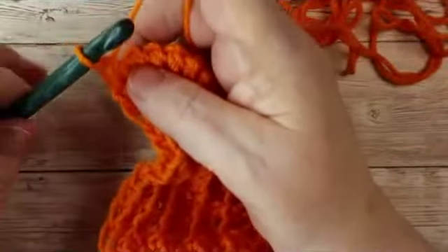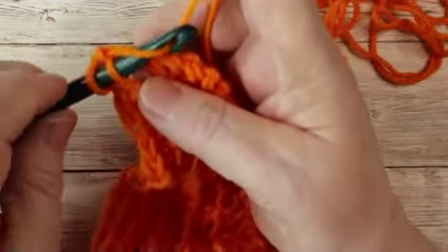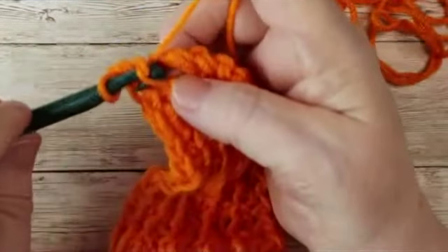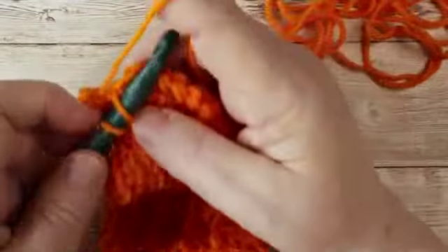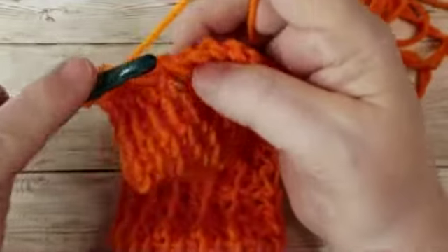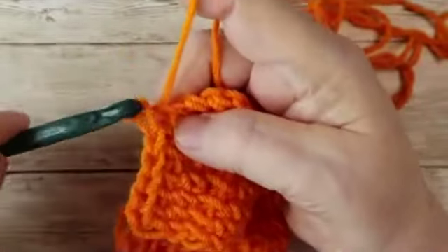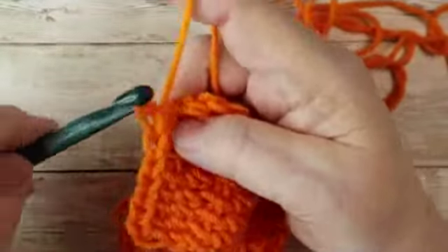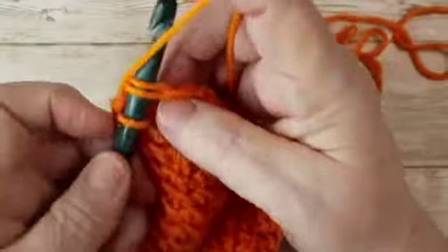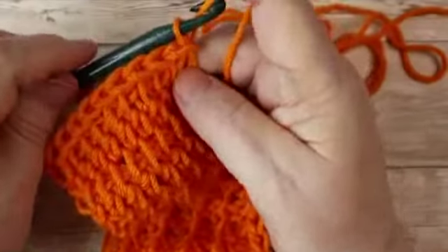To bind off, it's as simple as going through the loop as if to do a Tunisian simple stitch — pull through, pull through, and yarn over. Go through, pull up, pull completely through, yarn over. It's pretty much like a slip stitch. You can bind off in the stitch if you want to. Then you would pull through as if normal, and pull through to tie off your end.